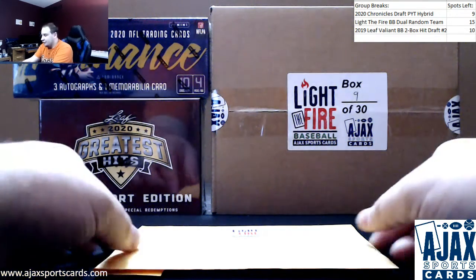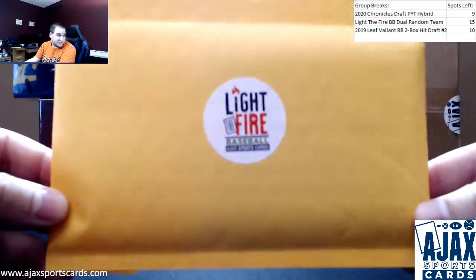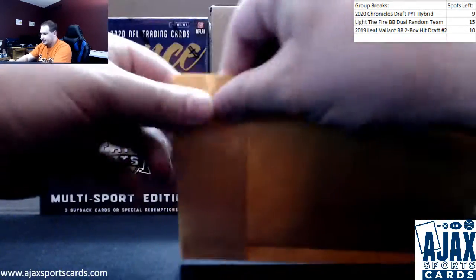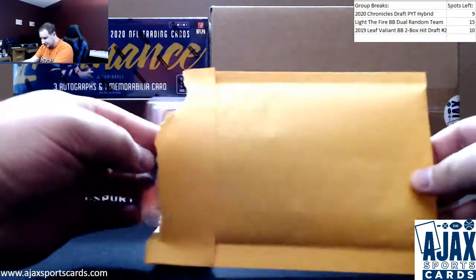All right, next up we have the other Frank doing a pack of Light the Fire Baseball Series 1. Hopefully we can get something nice out of here for you. Go check this out in pack, box, and group break format on the site.